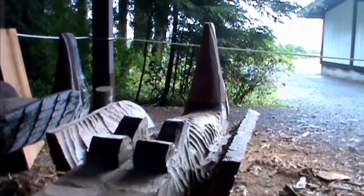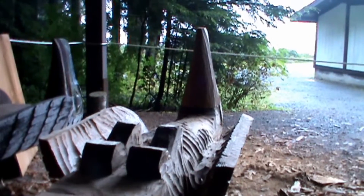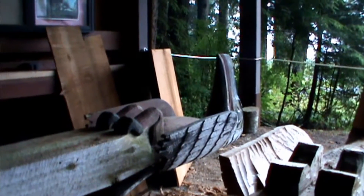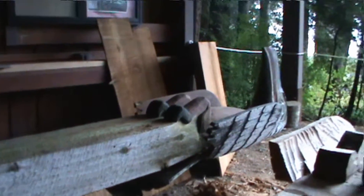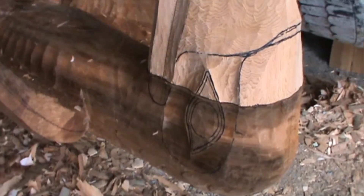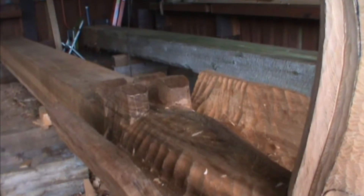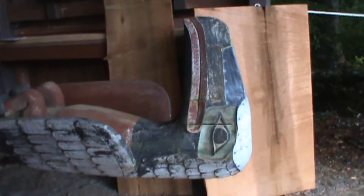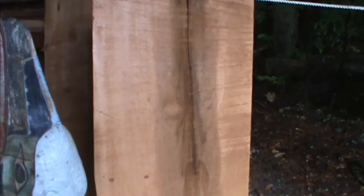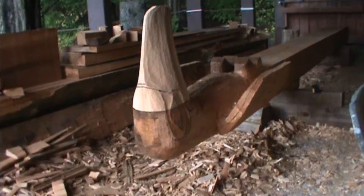This carving is being carved by Tommy Joseph, a carver here in Sitka, and it is a copy of this pole. Tommy is starting to work in the details on this pole. This is a slab of wood from the very same tree, and here is the new one.